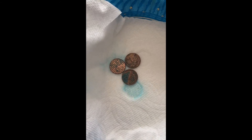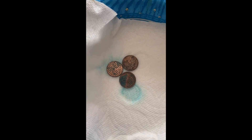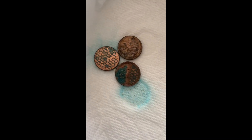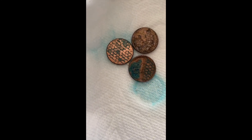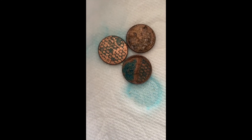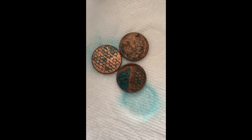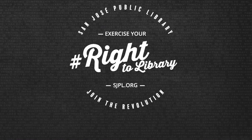The paper towel is also a little bit green from the excess that came off the pennies. This is exactly what happened with the Statue of Liberty, and it's a really fun experiment you can do at home. Let me know if you have a better change in your pennies, because my 2019 penny is not as dark as my 1911 penny. Thank you for joining us!